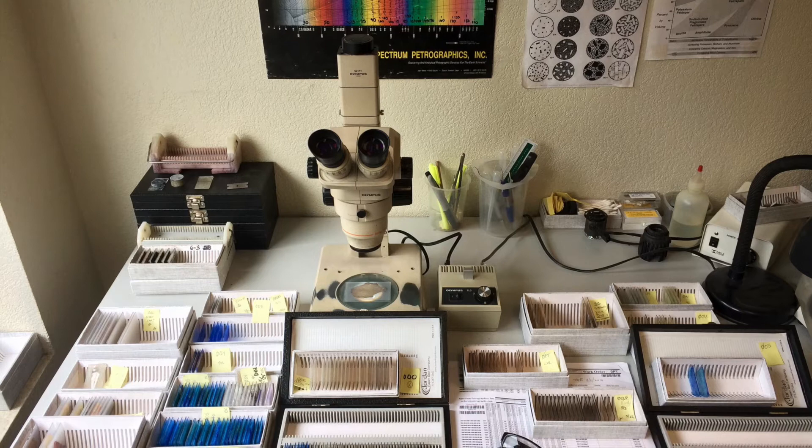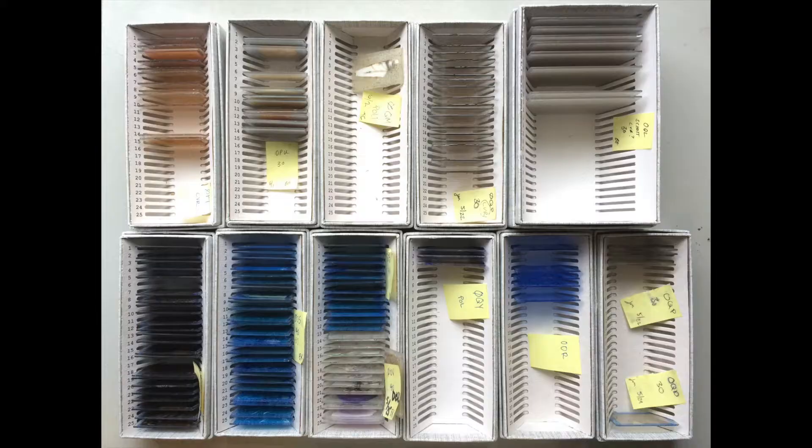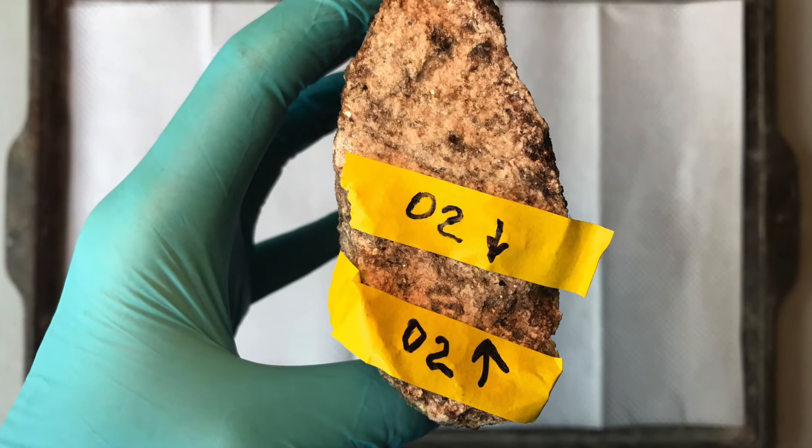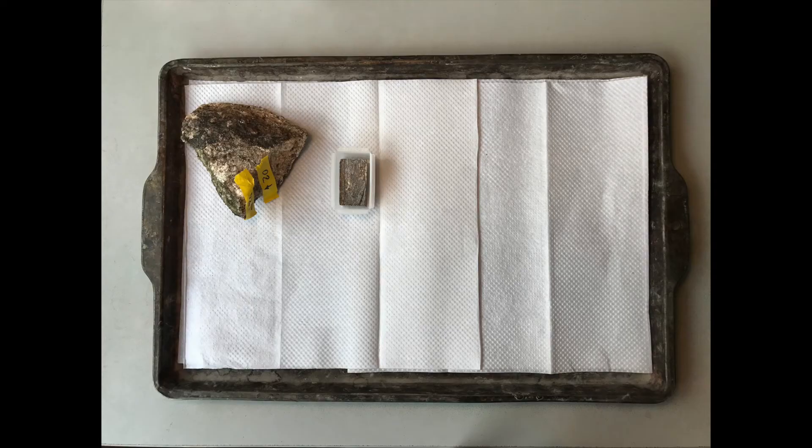Many of the samples we receive undergo this exact treatment, although there can be variations based on individual sample characteristics and special analysis requirements. The essential elements of preparation remain the same. Thanks for joining us back in Spectrum's lab as we turn samples like this into thin sections like this.